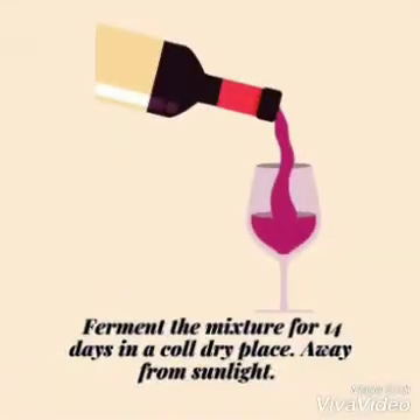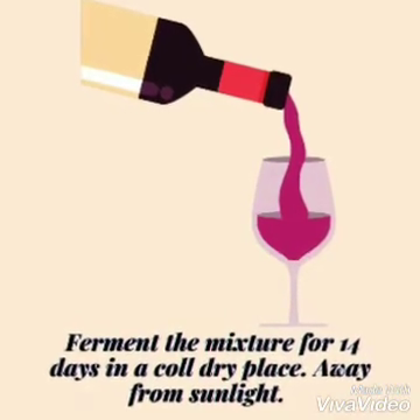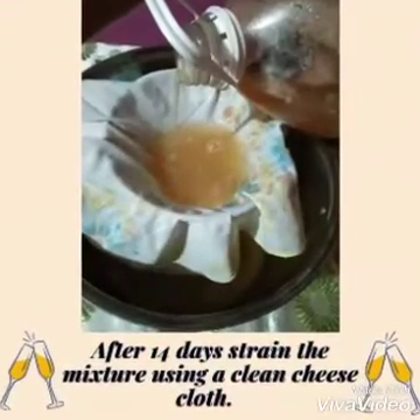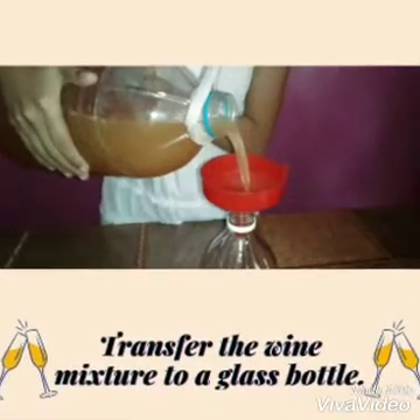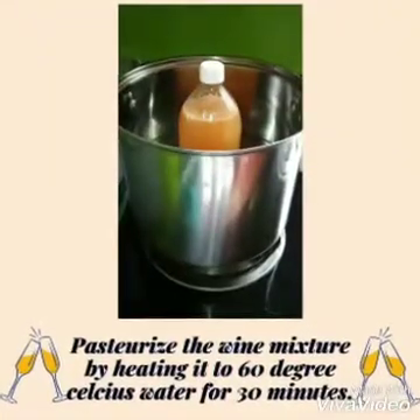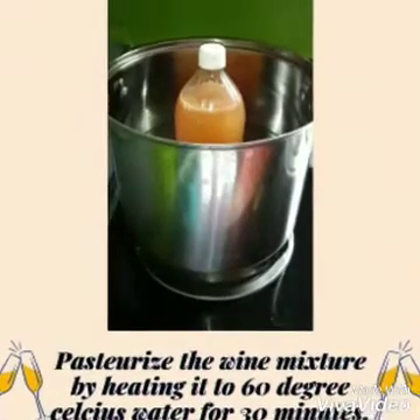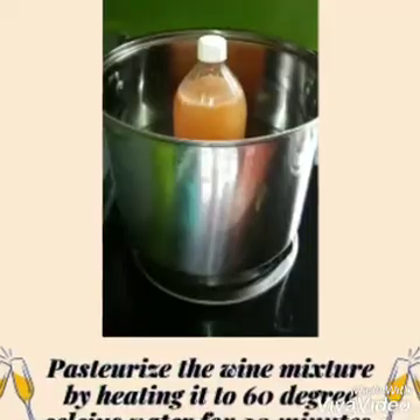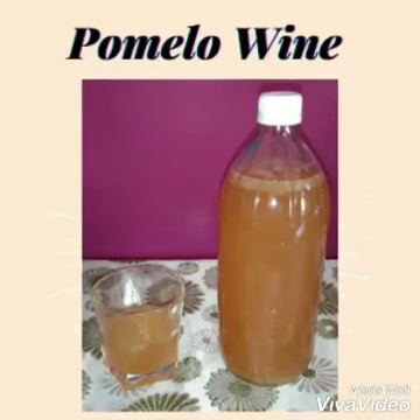Cover the mouth of the plastic container with a cotton plug. Ferment the mixture for 14 days in a cold, dry place away from sunlight. After 14 days, strain the mixture using a clean cheesecloth. Transfer the wine mixture to a clean bottle. Pasteurize the wine mixture by heating it in water at 60 degrees Celsius for 30 minutes. Voila, we have our pomelo wine!